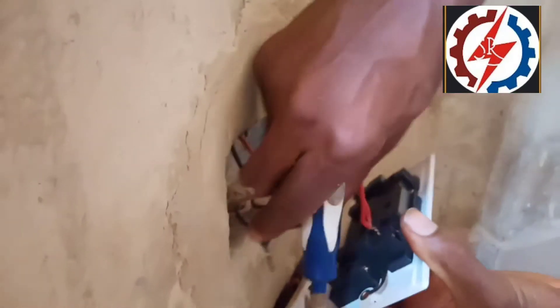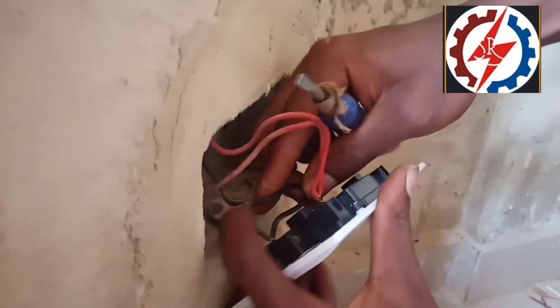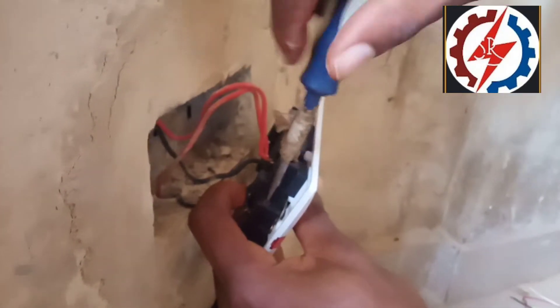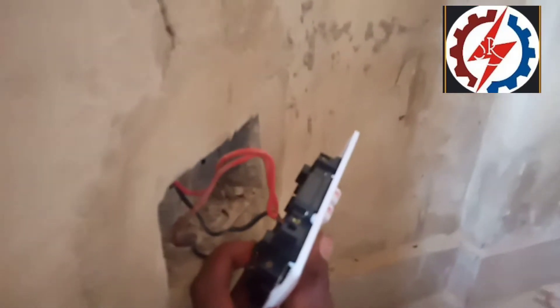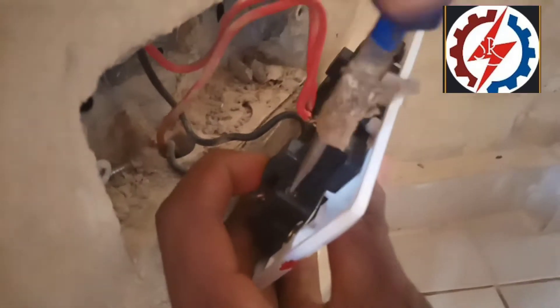After that, your neutral — which is the black cable — also enters its spot at the N terminal, as you can see. I'm now fixing the neutral, also called the negative.